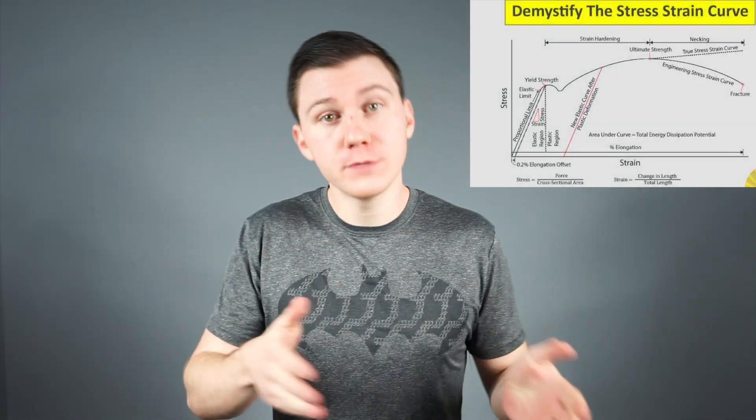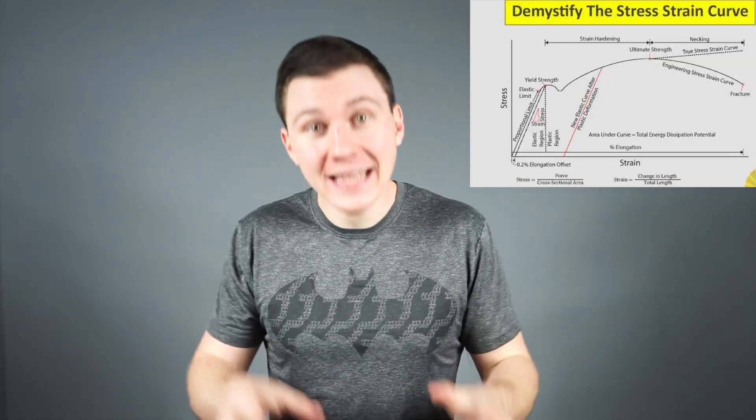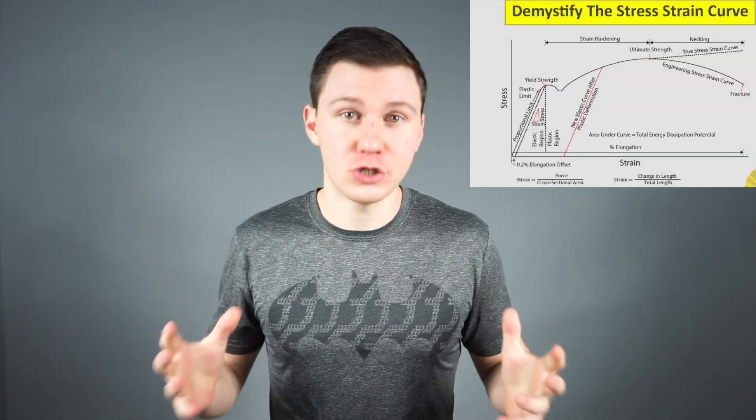Now I need to dispel some myths about how people think bones get stronger. The key is to understand the difference between stress and strain. Stress is the amount of force placed on your bones. Strain is how much your bones flex, bend, and buckle under that stress. Stress helps bones adapt, but strain usually just damages them.